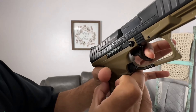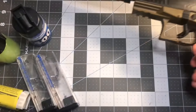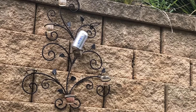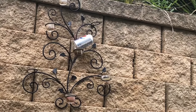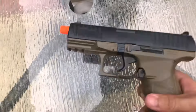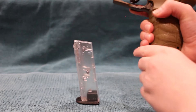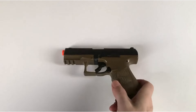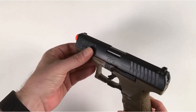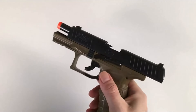Whether you're a seasoned veteran or a newcomer to the world of airsoft, the Walther PPQ is perfect for honing your skills and dominating the battlefield. Its compact size makes it ideal for both indoor and outdoor play, while its reliable performance guarantees hours of adrenaline-fueled fun. Equip yourself with the Walther PPQ Spring Airsoft Pistol in dark earth-brown and experience the thrill of tactical combat like never before. Upgrade your arsenal today and become the envy of your fellow airsoft warriors.